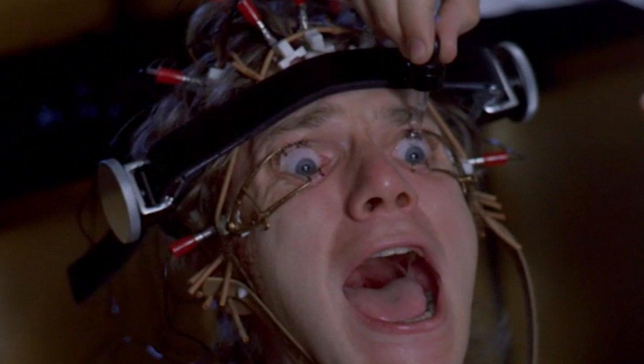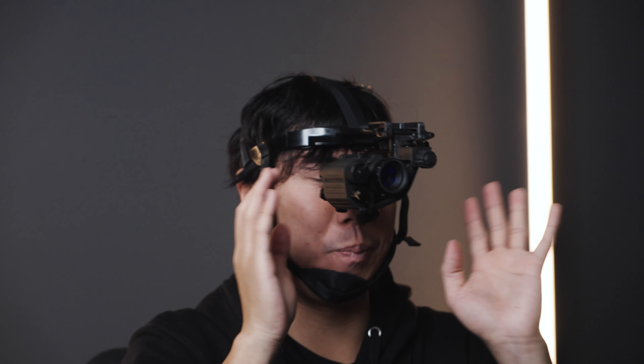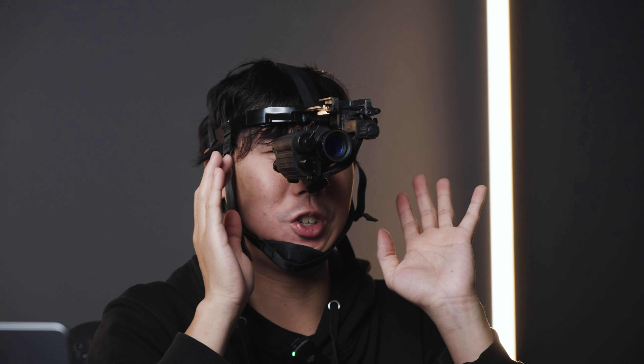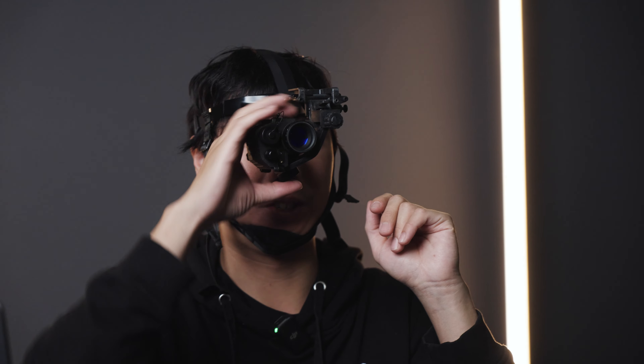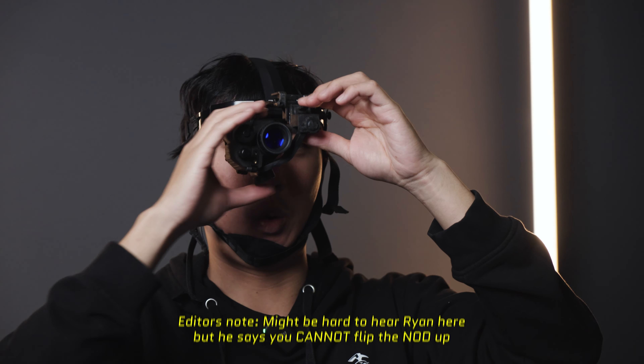The PVS-14, like pretty much all of our housings that use 14-cell optics, is actually going to be assembled in-house by us. It will come with a spec sheet and a Hoffman report so you know all the details of how it reads and performs. It also comes with our 10-year Cold Harbor Supply warranty, so you can be assured this thing is going to give you lots of service.